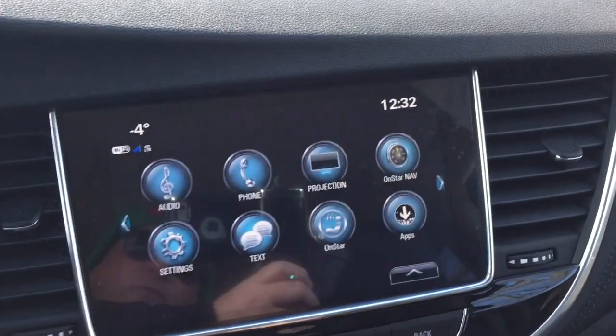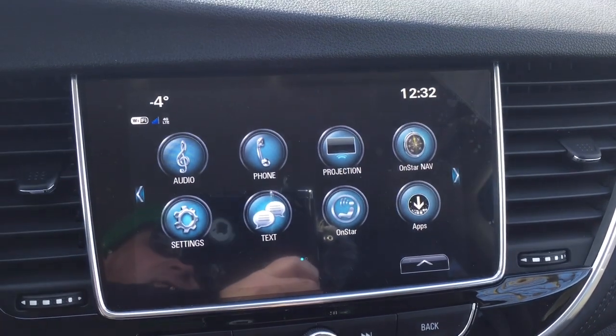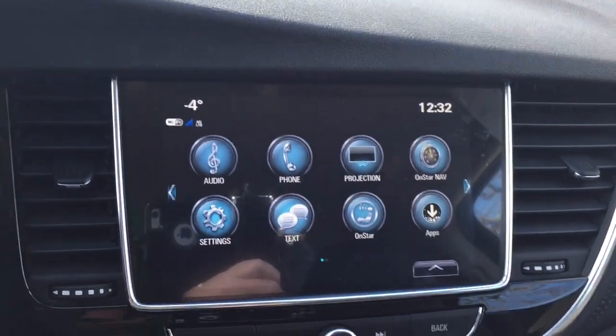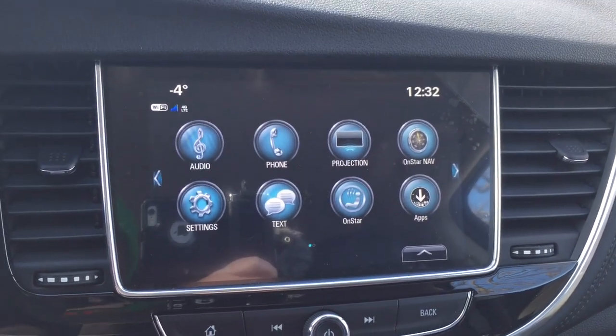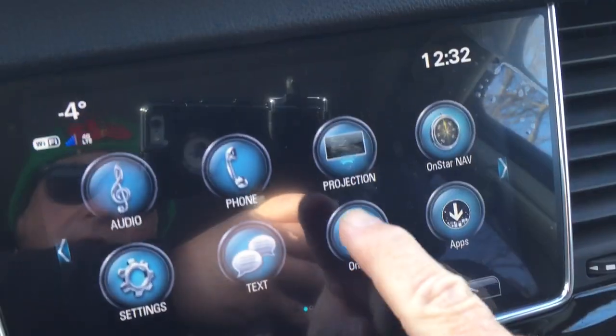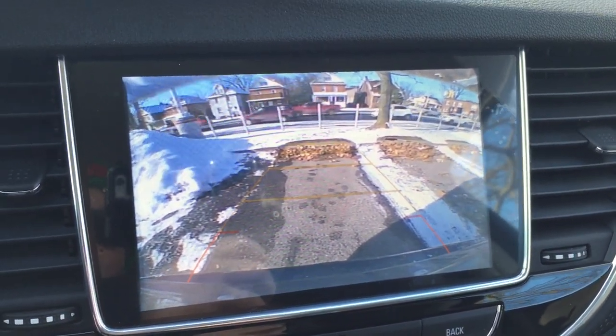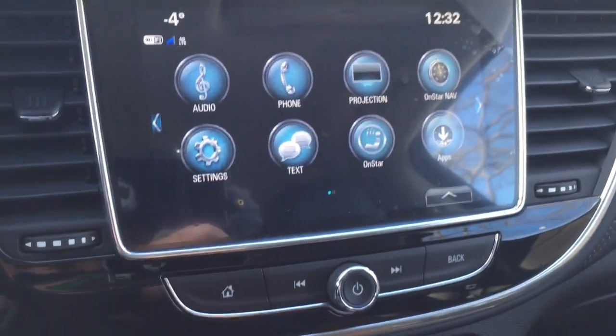Let's go to the touchscreen — you got full color AM/FM and Sirius XM satellite radio, time and temperature display, OnStar navigation, Apple CarPlay and Android Auto supported with projection, and in reverse you get that full color rear backup camera with trajectory.